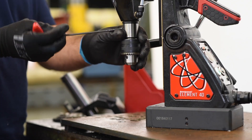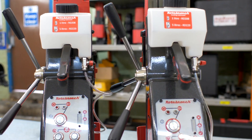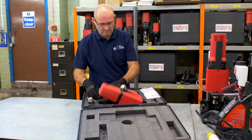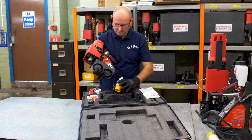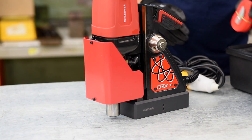All machines come with a chuck. The Elements 75 and 100 come in swivel base variants for ultimate flexibility. For operator safety, machines are delivered with a protective guard and a safety strap in order to prevent the drill falling from height.